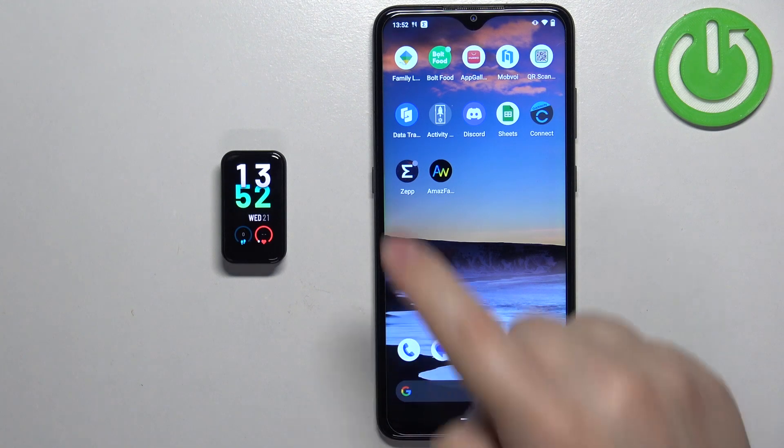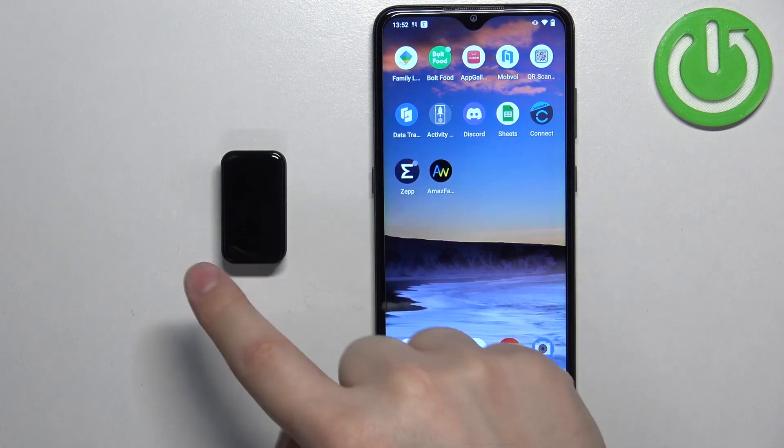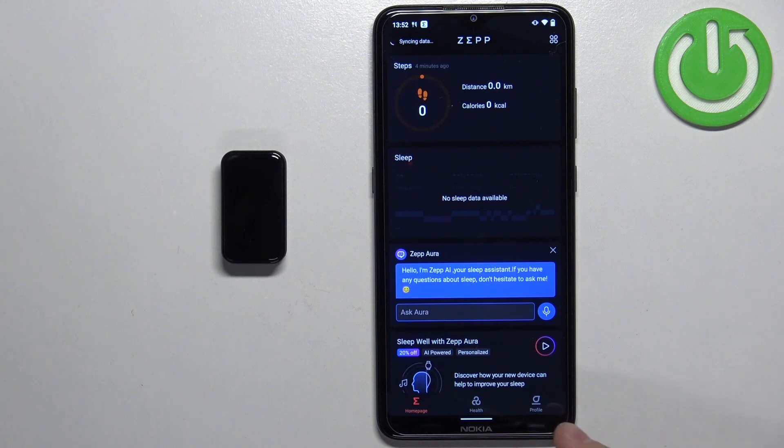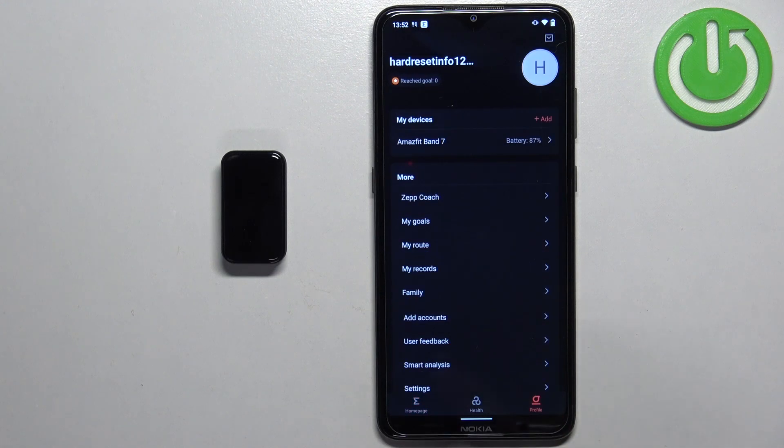Now we can open the ZEP application on the phone that is paired with our smartband. Then we can tap on the profile icon and select our Amazfit Band 7 from the list of devices.